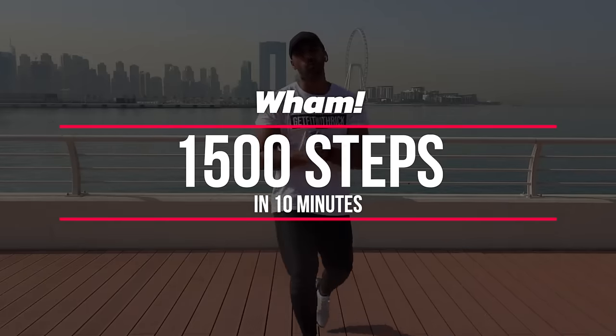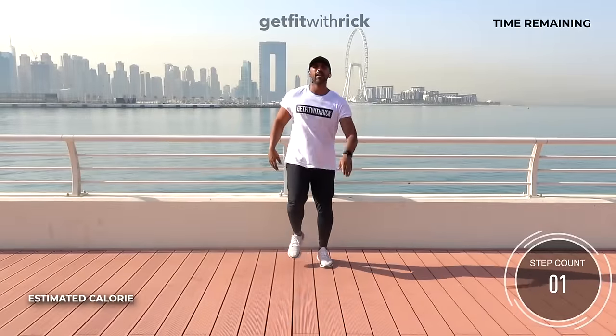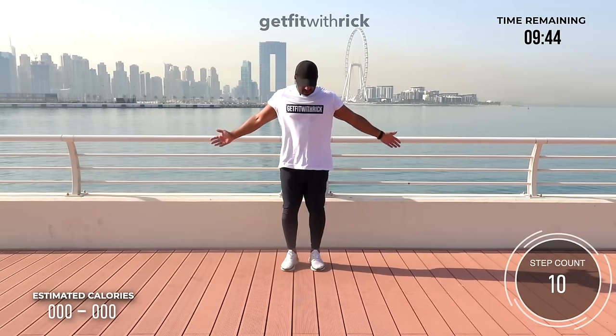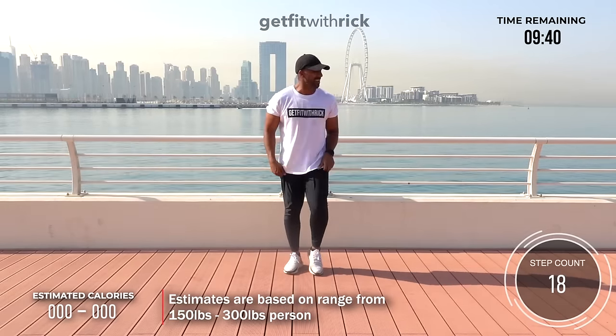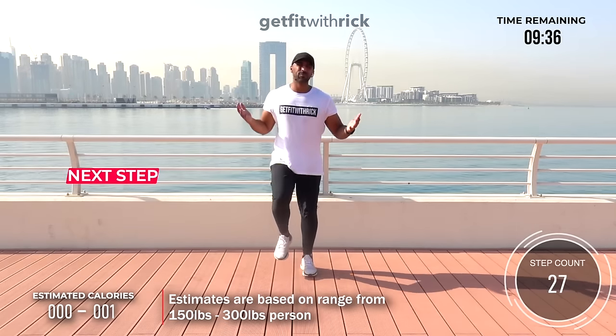Welcome to this WAM walking workout today. Let's start on your right foot. Today we're paying tribute to a small little band called WAM — you might have heard of them. They were quite big in the 80s. If this is your era of music, you're going to love this workout.